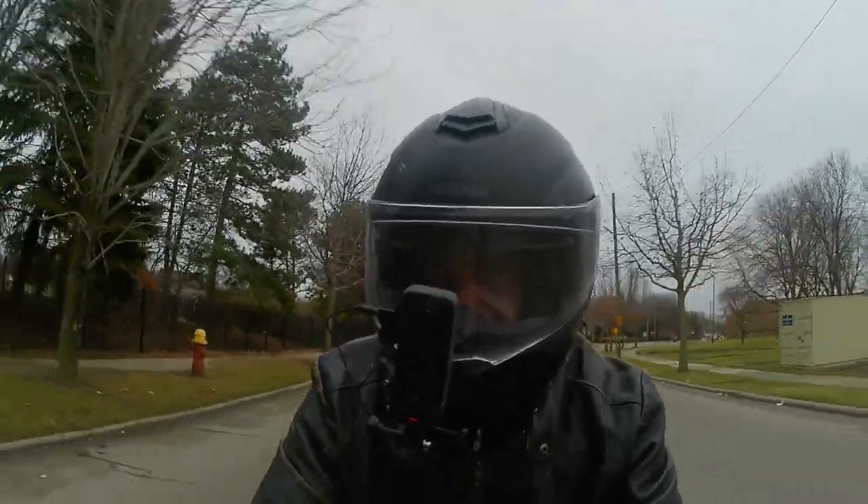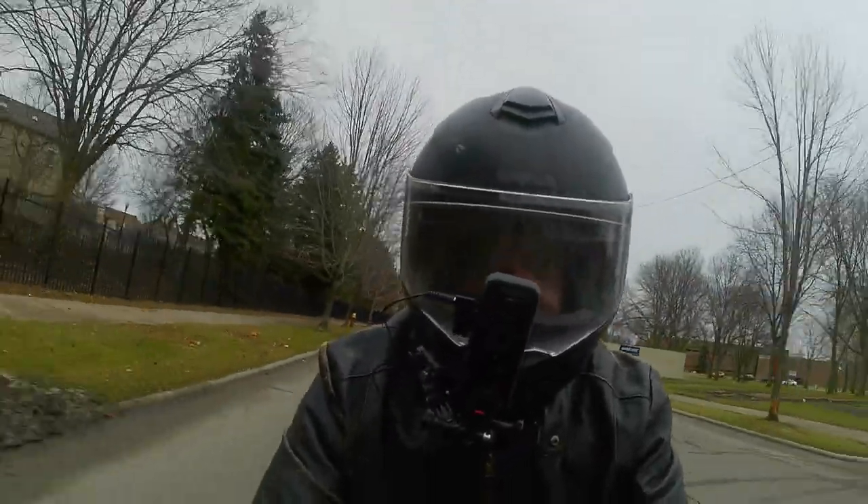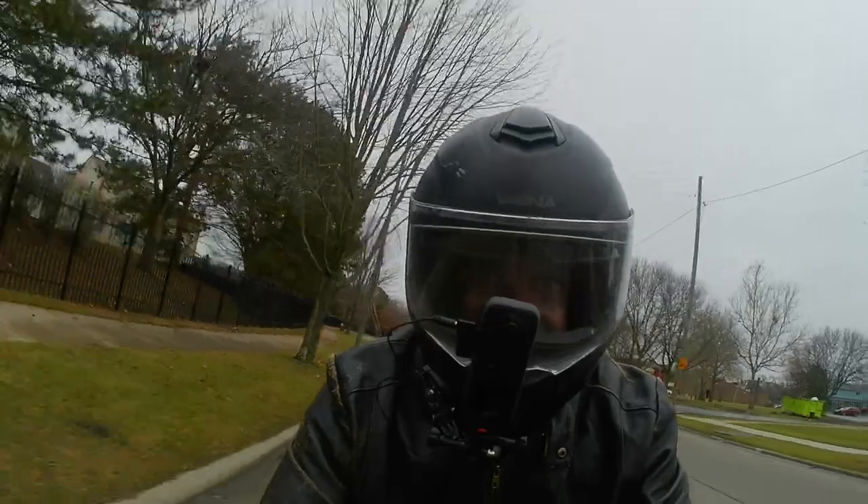I'm using it as my primary camera, so we're just going to go out and get a little video.